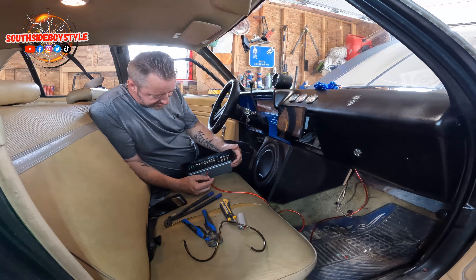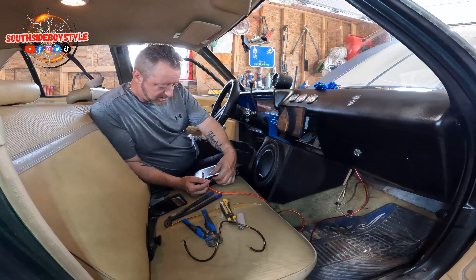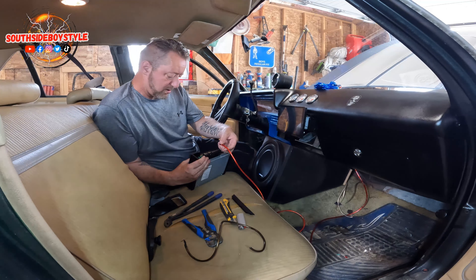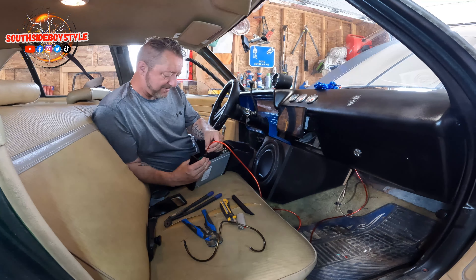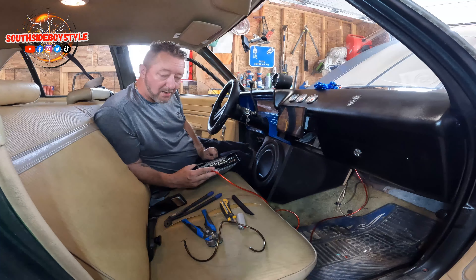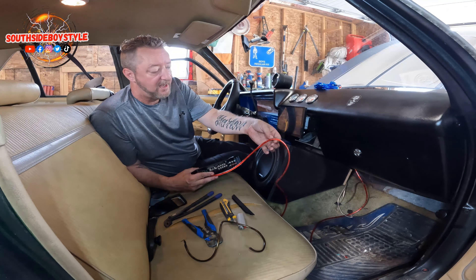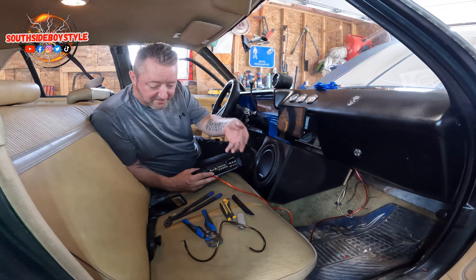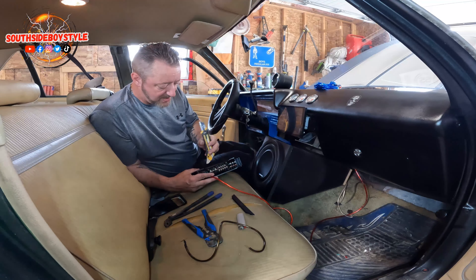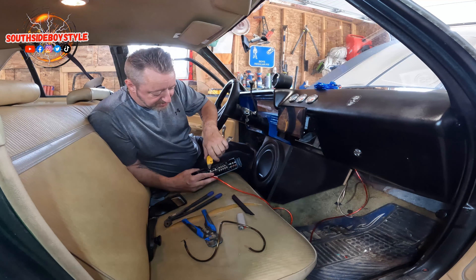That's pretty cool — this piece just slides out so you can get at the functions. So you've got ground, power from the battery. For the actual power wire to your amplifier, use a nice thick wire — buy yourself a kit, they're not expensive. Make sure for your ground you're running directly into your battery for your main live wire, and your remote wire is what's going to trigger the amp to turn on when you turn your ignition.